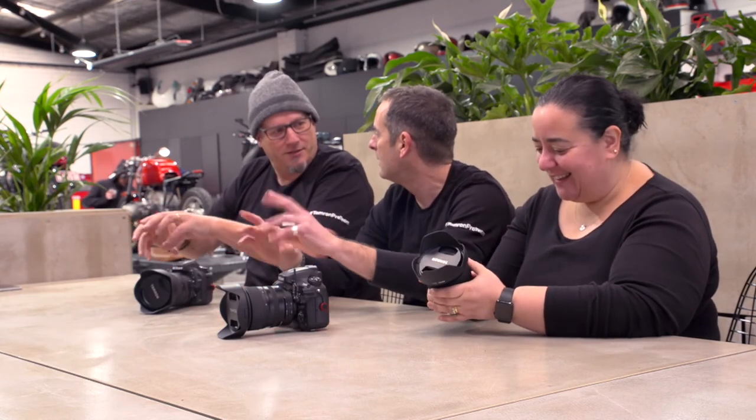Well done, Tamron — it looks beautiful at first glance. Lisa and Glyn are both going to go shoot with it. We've got some setups ready. Let's not do the technical stuff, let's just go and have some fun. At the end of it we'll come back and see what their thoughts are afterwards. Awesome, thanks guys.